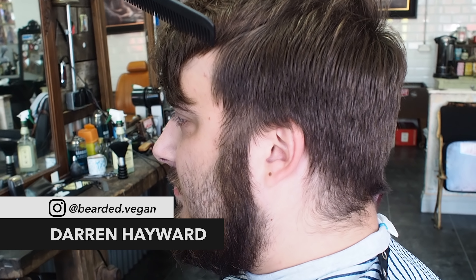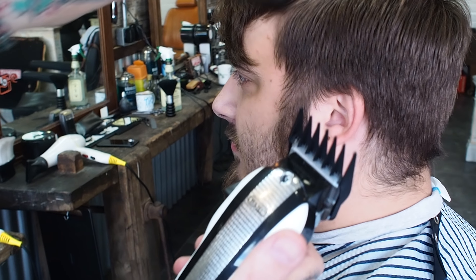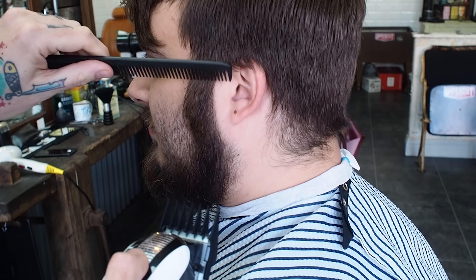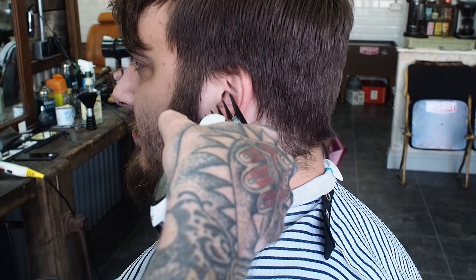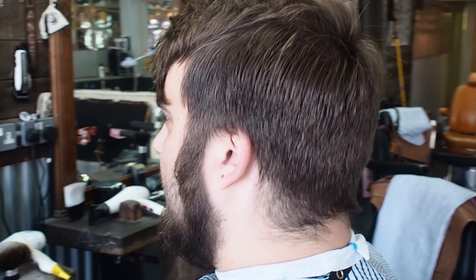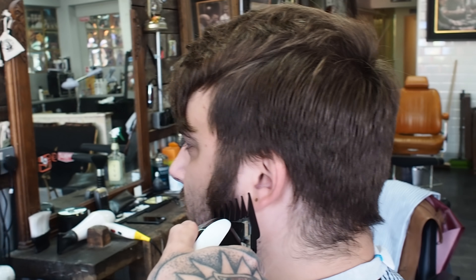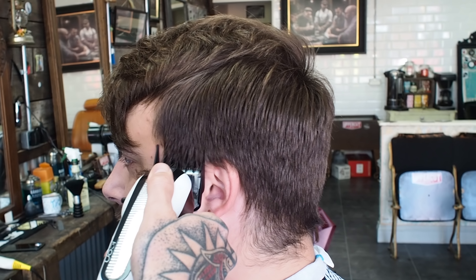So we're going to use Guard 2. We're going to use the Wahl Icons today. I'm going to smash through some of this weight, get rid of it. I'm going to take out some weight from the beard as well. So we're going to do a slightly longer executive contour today.